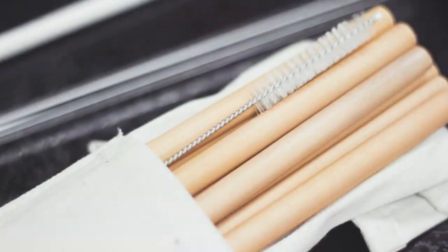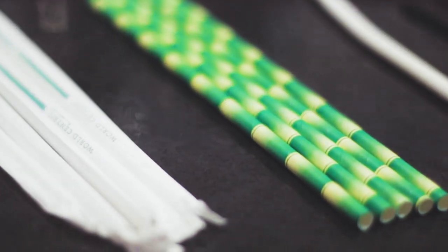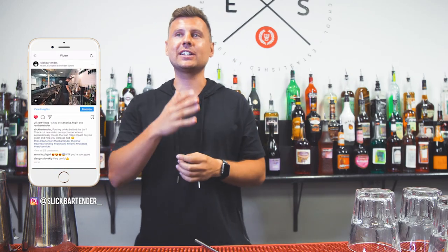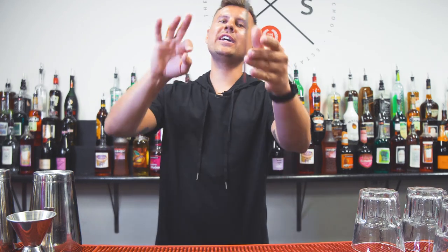There are so many bars around the world switching from plastic straws to metal, bamboo, glass, reusable, and silicon. Big corporations like MGM Grand and Caesars Entertainment in Las Vegas are all removing plastic straws from their bars. So today I will show you a few really cool tricks with the metal straw.